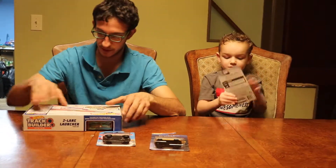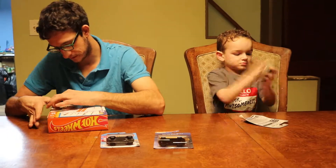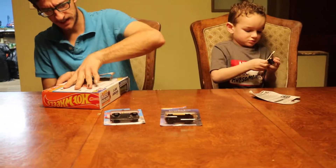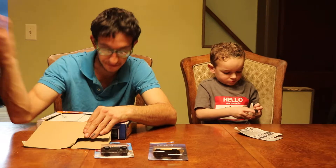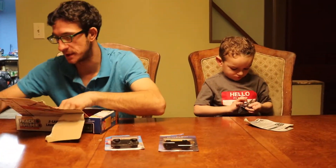So he's going to open that up and I'm going to open this up real quick. We'll get this down and get this built up. If you haven't seen any of the other Hot Wheels cars we've done, you might want to go back and check out my channel, check out my Facebook, check out my Instagram.